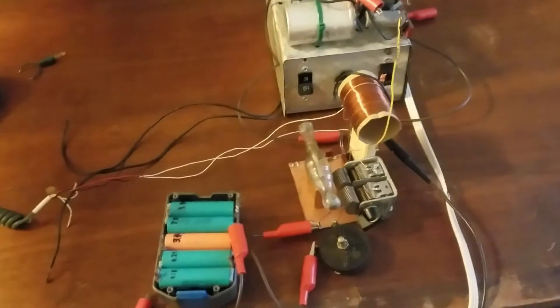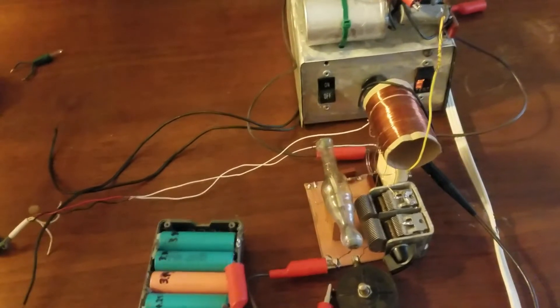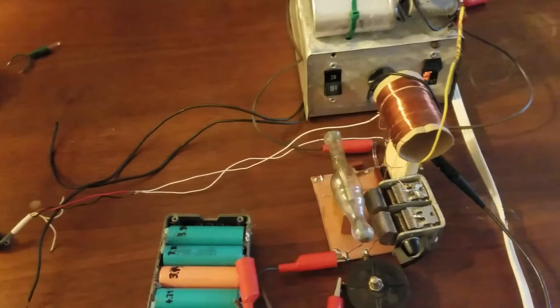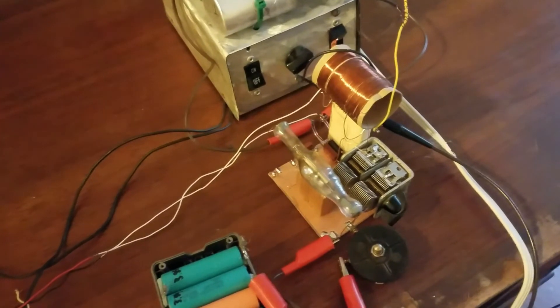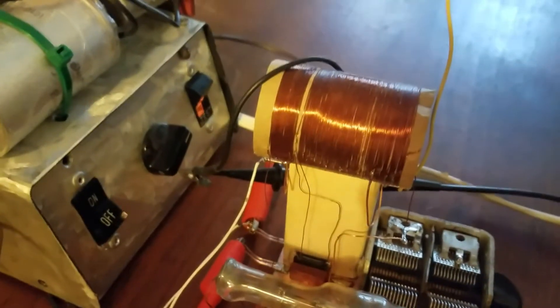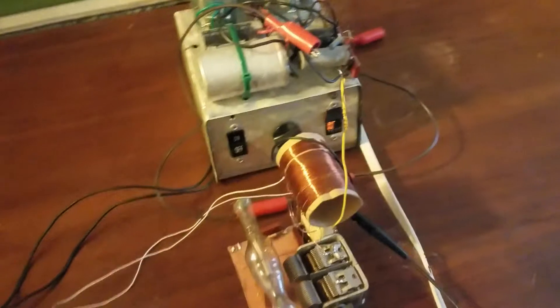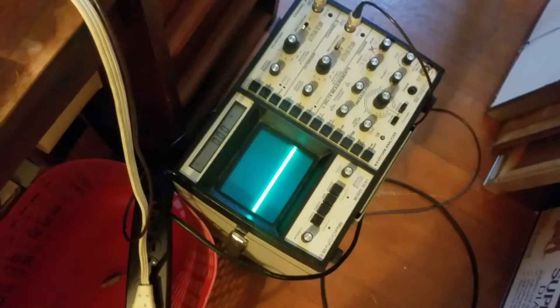I have this small transmitter set up in another room. It has a very short antenna and it is putting out much less than 100 milliwatts, so it is complying with the Part 15 regulations for small transmitters like this. The way it is hooked up is that it is a carbon microphone hooked up to part of the coil for the grid feedback. Basically what this does is it just modulates the amount of feedback that the tube gets from the tank coil and modulates the output that way. I have it connected to the oscilloscope, so if we turn it on we should be able to see something. [Counts: one, two, three, four.]